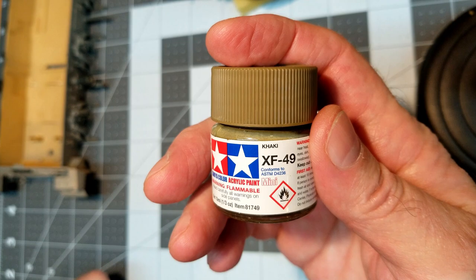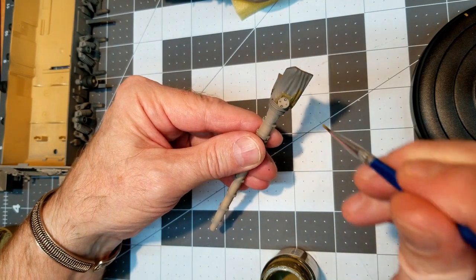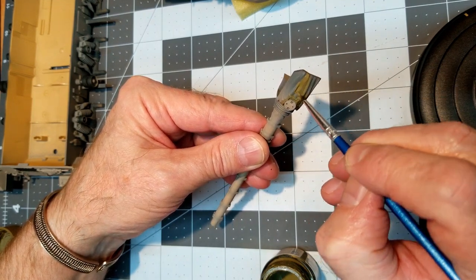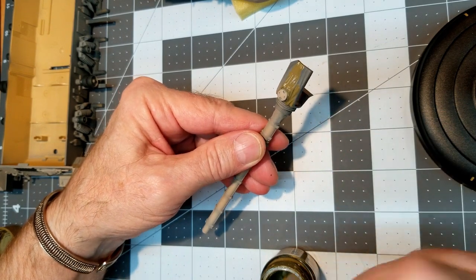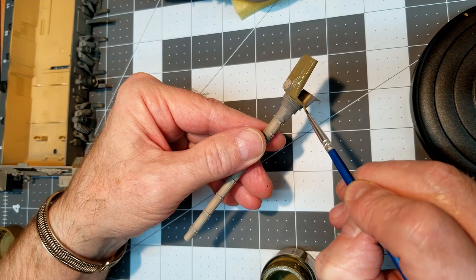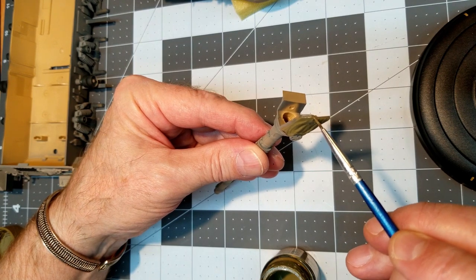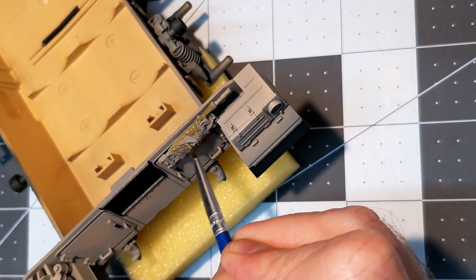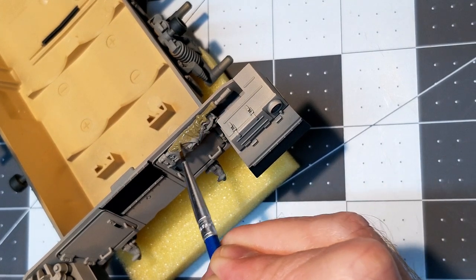Next up we're going to use XF-49, which is khaki, and paint the canvas items. We've got two canvas items on our Merkava — the one that goes over the main armament mantlet and also our stretcher. I didn't mix this paint quite well enough so it does come out a little shiny, but we're not going to worry about that because we're going to coat everything in a flat clear, which will just blend and dull that right down.